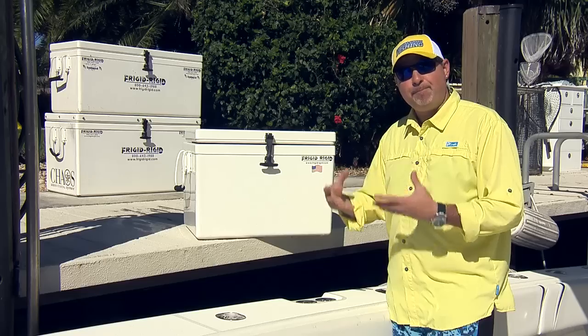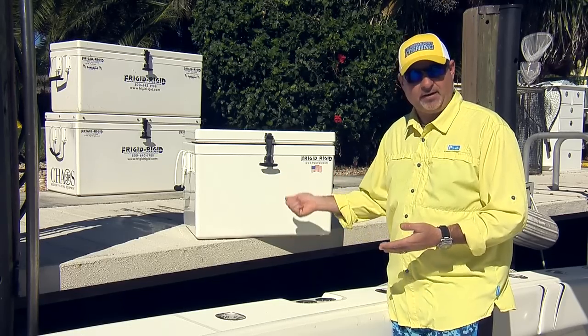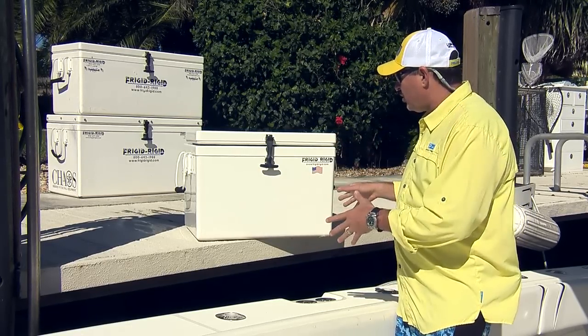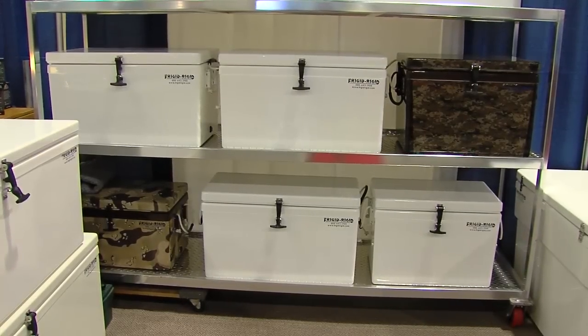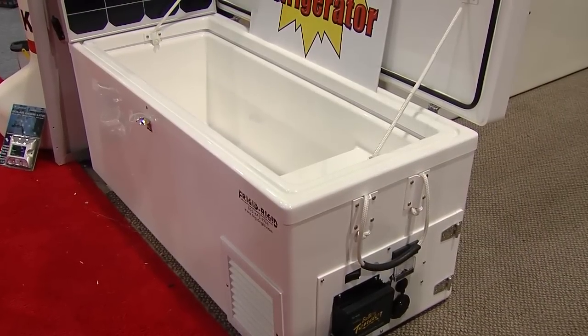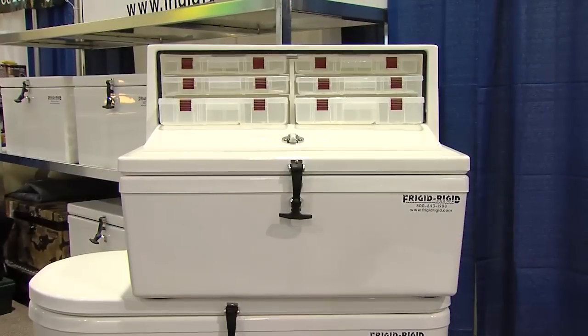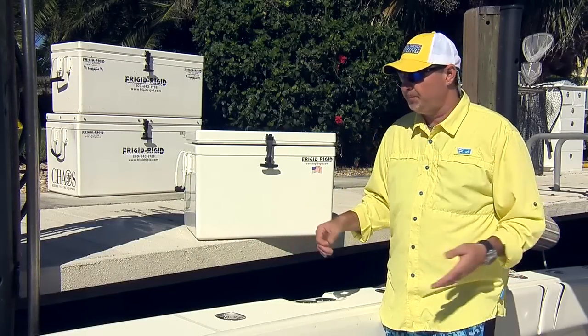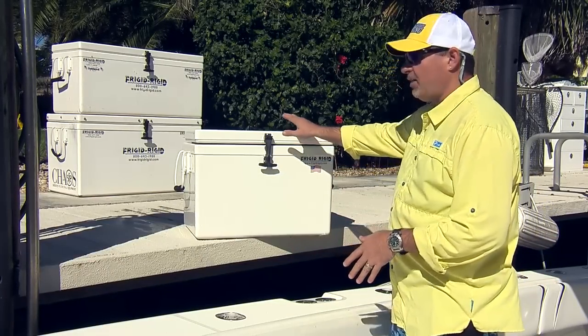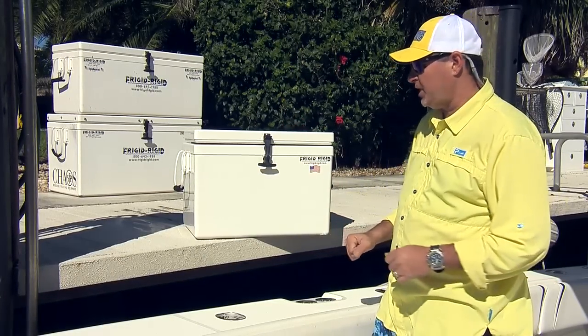You're not going to get a better performing ice chest than a Frigid Rigid. Additionally, they're available in 50 sizes — not five or ten sizes, but 50. So there's certainly a Frigid Rigid cooler specifically for your application, regardless of the size or type of boat you have.